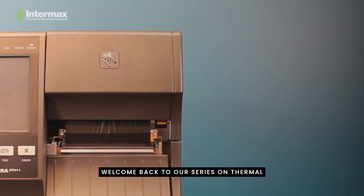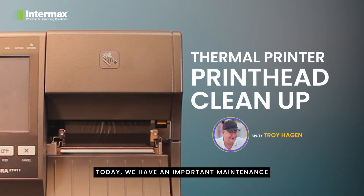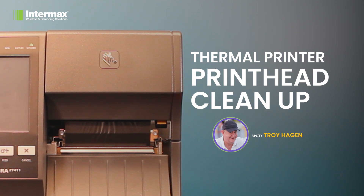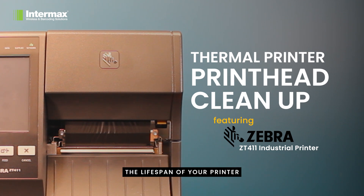Hi everyone, welcome back to our series on thermal barcode printers. Today we have an important maintenance task to discuss: cleaning the printhead. It's a simple procedure, but one that can dramatically extend the lifespan of your printer and ensure you're always getting the highest quality barcodes.